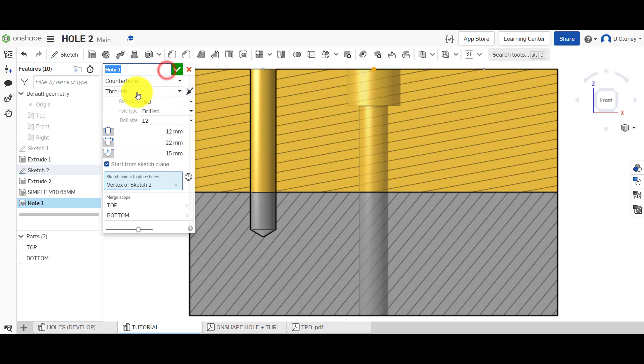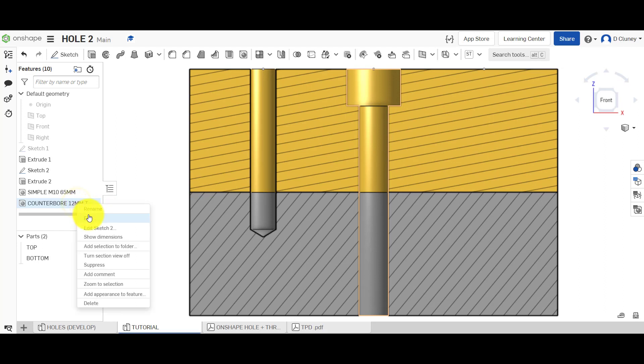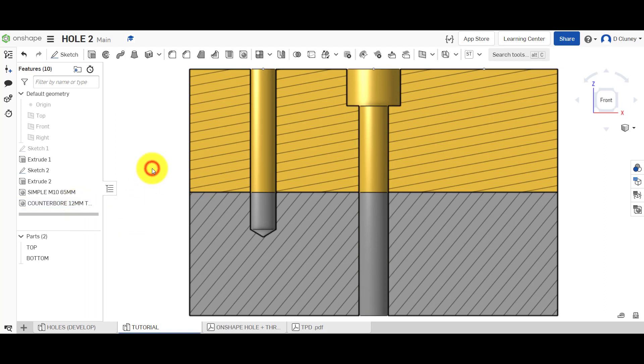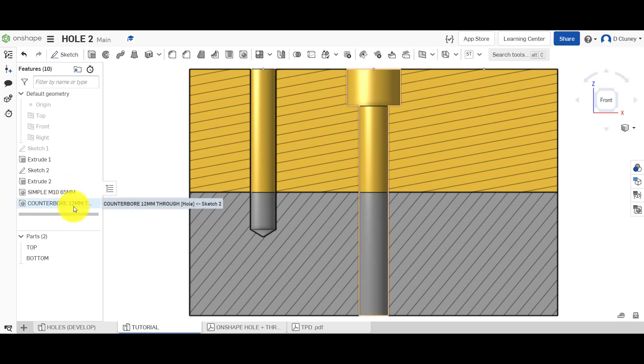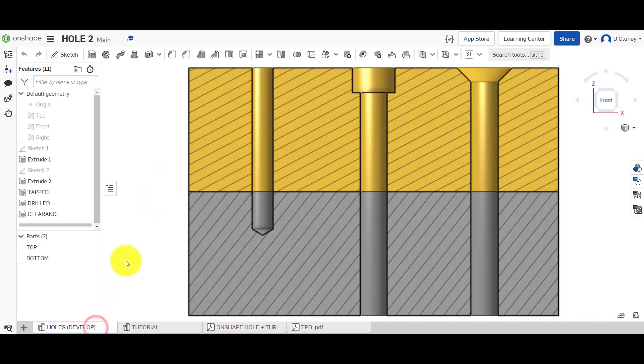So that's just a simple drilled hole going right through, drilled to 12mm, and we created a counterbore all the way through. Again you can select this, go for counterbore at 12 millimeters, and type in through. That creates it. You can right-click on it and edit it or delete it if you wish. So we've done a simple one, then a counterbore one all the way through drilled. The last one we need to look at is a clearance hole.